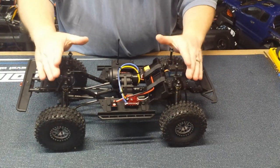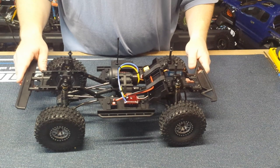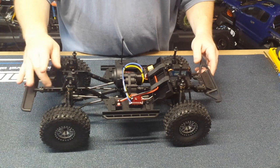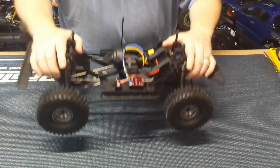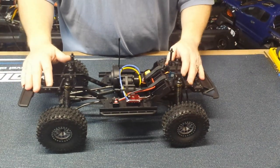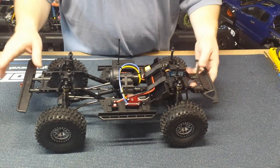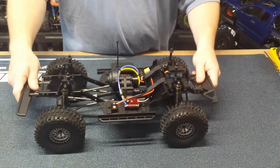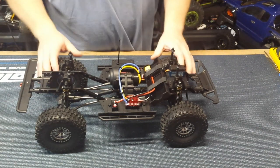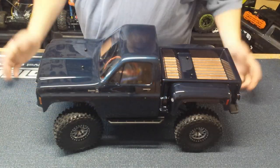I know I gave the Element kits kind of a bad rap in my review — that was mainly for the instructions and this ridiculous rear bumper mount. But the truck itself feels like a very stout kit. The upgrades they did for only $10 more make it a phenomenal deal. So if you're thinking about getting this truck, it's a great platform to start from, and apologies to Element for the harsh review based on the instructions — I'm not going to beat that dead horse again.